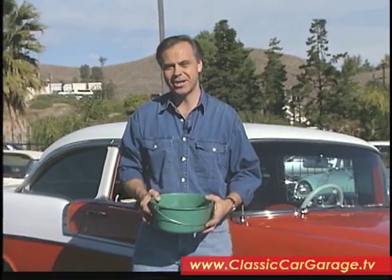When we come back on Classic Car Garage, we're going to take a look at some new products. Stay tuned.